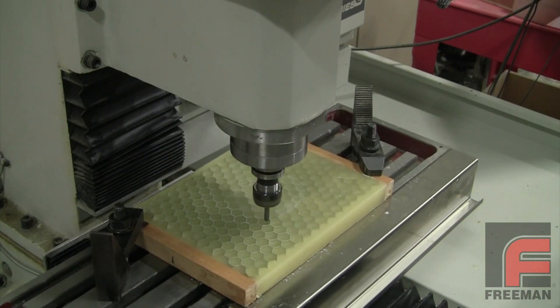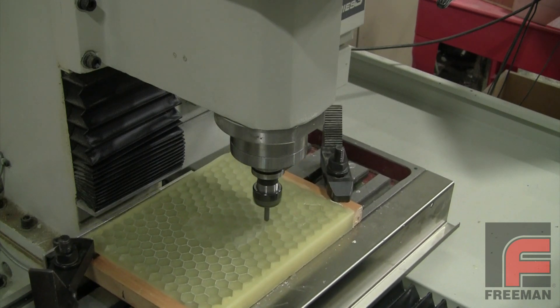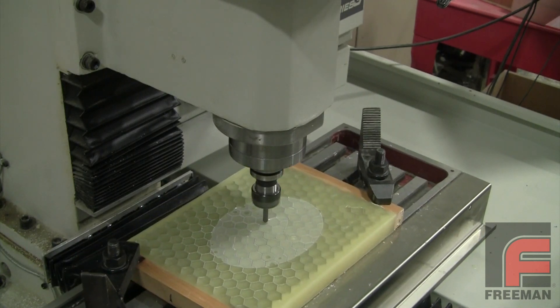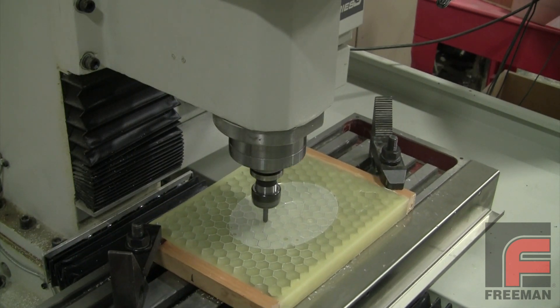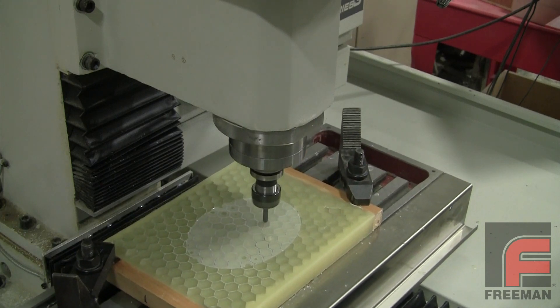When machining honeycomb, using Fixture Wax is even more critical, because once it is poured inside and throughout the honeycomb structure, the wax prevents any of the delicate honeycomb from deflecting during the machining process, and after the machining is complete, the wax can easily be melted away.